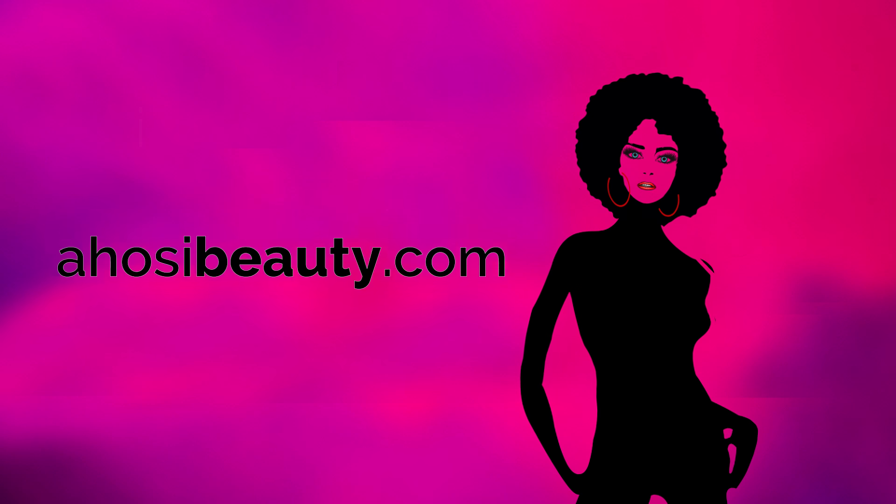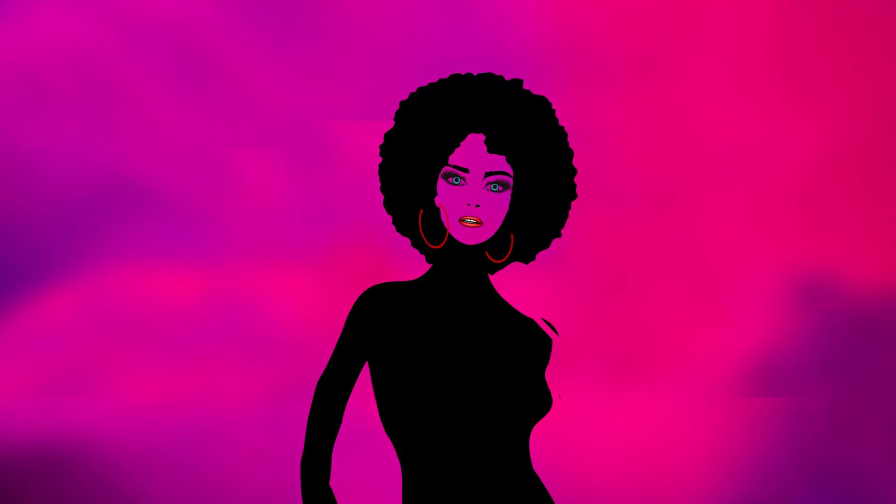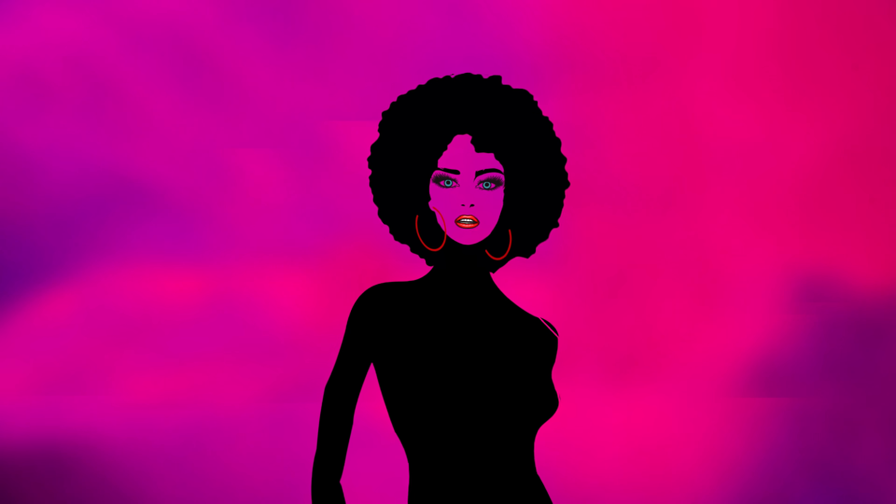At ahosiebeauty.com, our products are made from safe and natural ingredients because your health matters to us. We proudly introduce our new revolutionary and patent-pending product lines for your beauty routine.